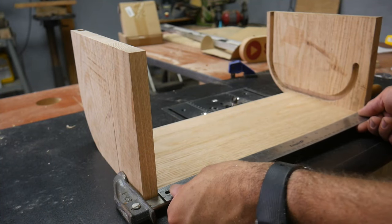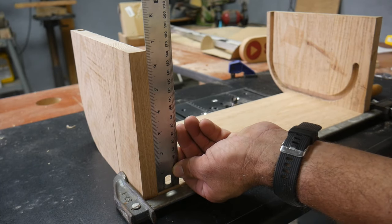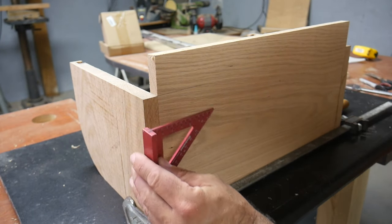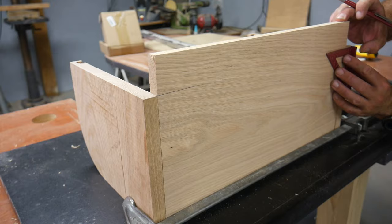For the back piece I'm just going to cut it to size to fit in there — it's about 16 and a half by 6 and 5/8. I have the back piece fit in there and now I'm going to use my speed square to mark where I need to cut to make this back piece.